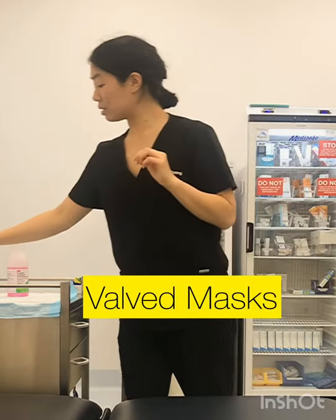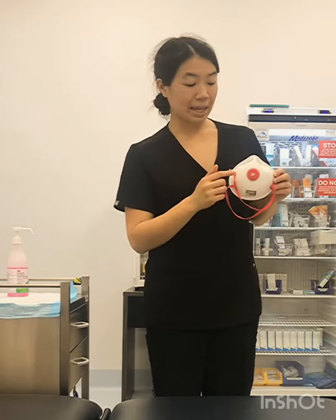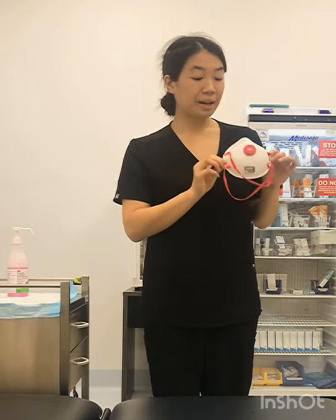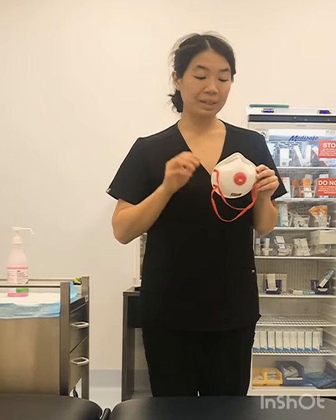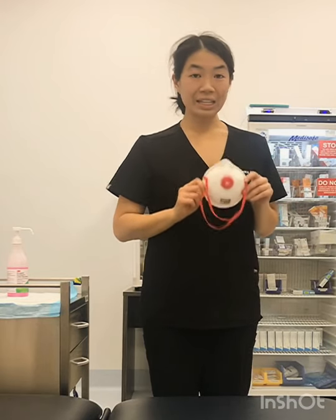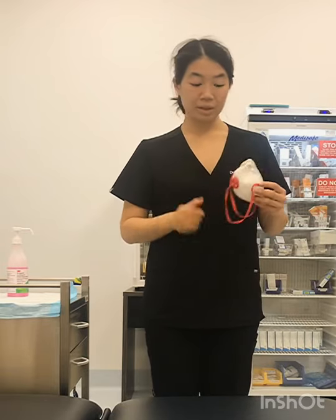Now we'll talk briefly about valved masks. These are not recommended for use by the general public or in the workplace. The valve at the front — and there are other designs including cloth masks with a valve on the side — is there for the comfort of the wearer. However, it does lead to a false sense of security. The valve doesn't allow you to breathe in viral particles from the air, but because it is one-way it does allow you to breathe out viral particles if you're unwell. So we don't recommend them. However, if you're in a situation where you have absolutely no other option and no true N95s available, there is an option to use a disposable surgical mask over the top.